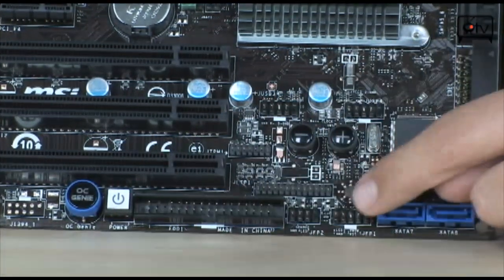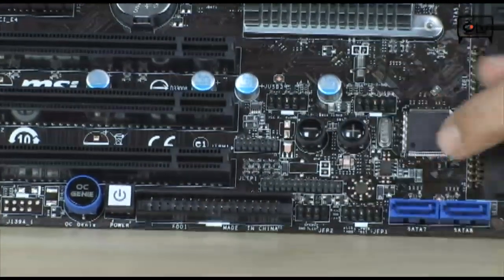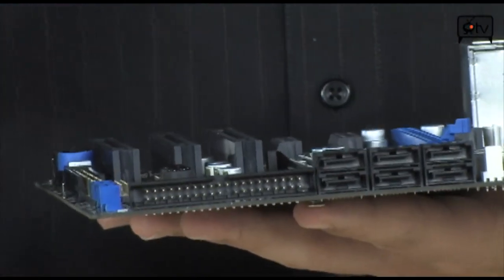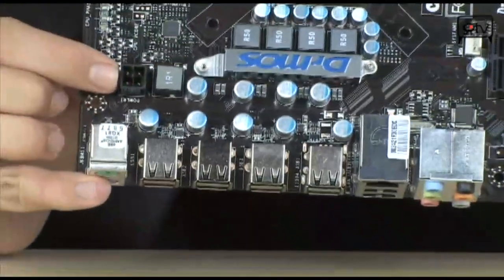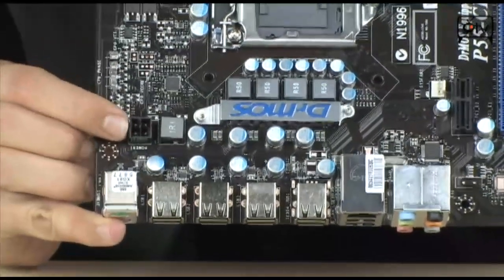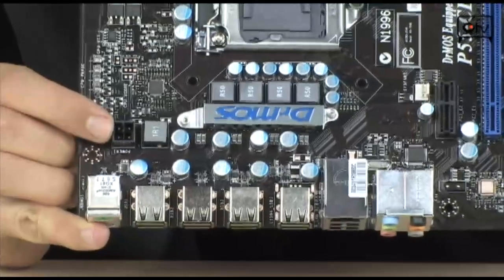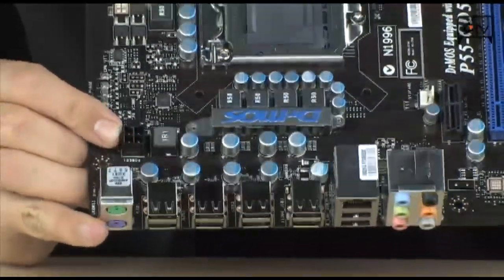You also have an onboard power button, and down here you have IDE and floppy disk drive headers. It's also important to note that for EPS 12-volt power, it's a 4-pin connector. So if you have one of those newer power supplies with an 8-pin connector that doesn't split into two 4-pin connectors, keep that in mind — it might cause issues with your build.